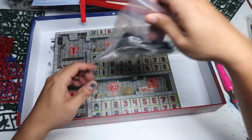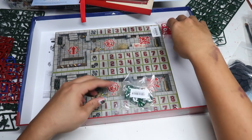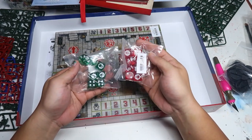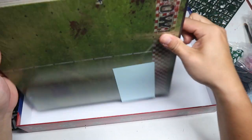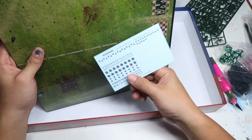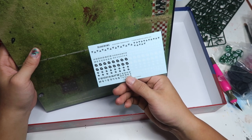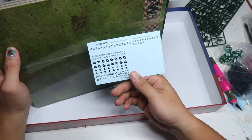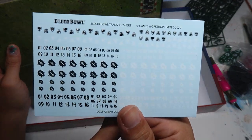The set also comes with bases of course, two sets of dice, and even decal sheets for numbers. I think numbers really add a lot more character to the miniature, and I highly recommend using this decals sheet.